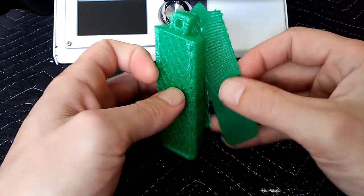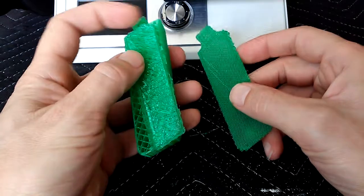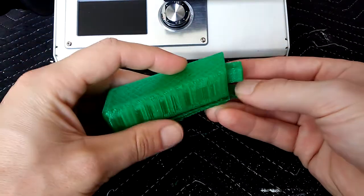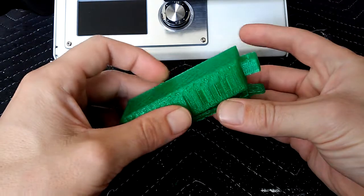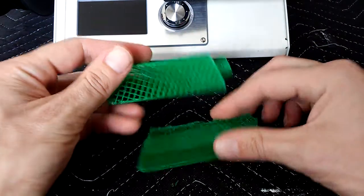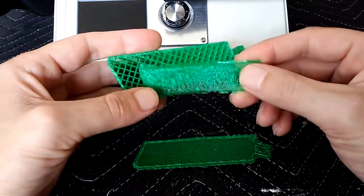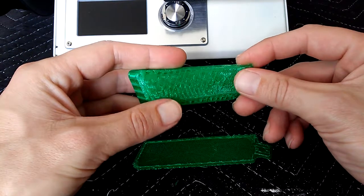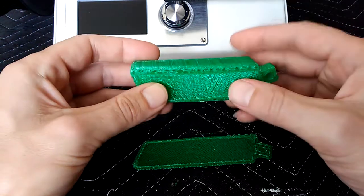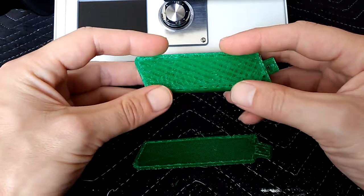I had a couple problems with this print. One problem was that the raft tore off one of the sides — it printed and when I went to pull it up, I peeled off this face because it was only 0.2 millimeters, that's only one layer of PETG. So first lesson: don't set the outer shell thickness below 0.4 millimeters — that's a good two layers of PETG.